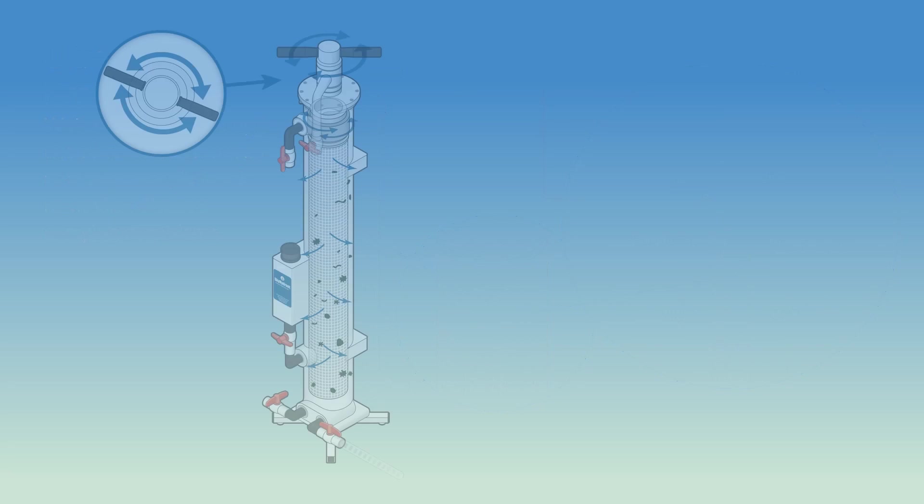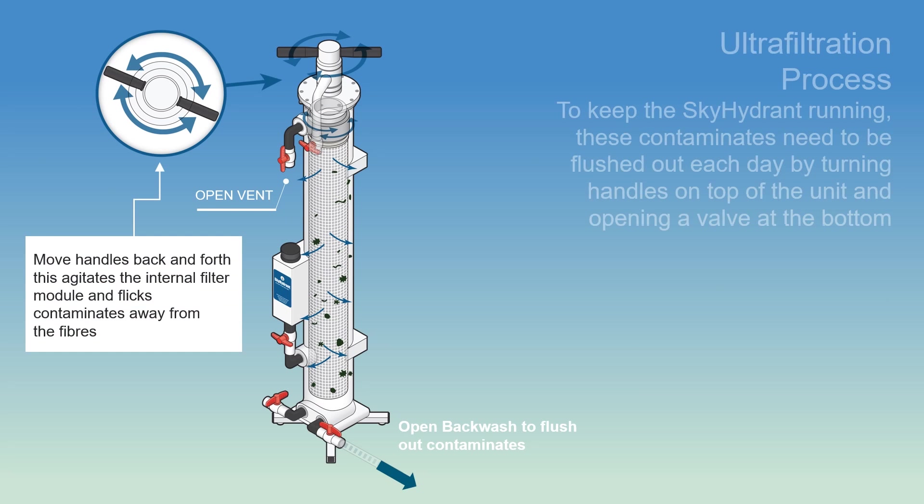During the filtration process, contaminants build up inside the Skyhydrant and need to be flushed out from time to time to keep the system running. So at least once a day, a simple backwash process is undertaken — it only takes a minute, but leaves the Skyhydrant clean and fresh again. Handles on top of the Skyhydrant are moved back and forth, like a washing machine agitation. This rotates the internal filter fibres, flicking off contaminants and flushing them out through the bottom of the Skyhydrant. It's really that simple, and anyone can do it.